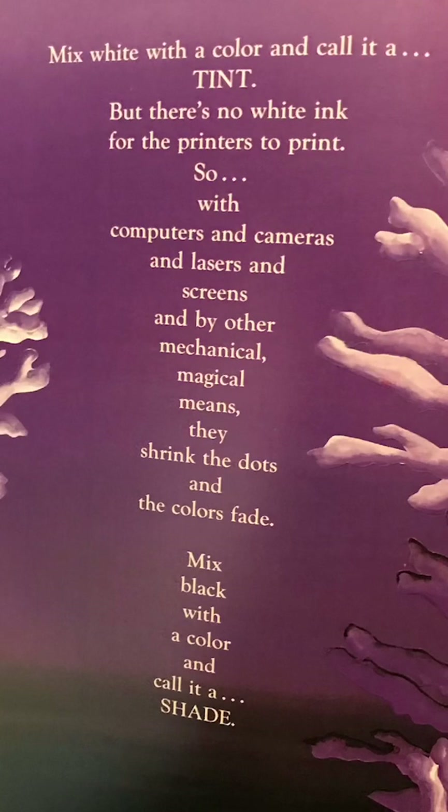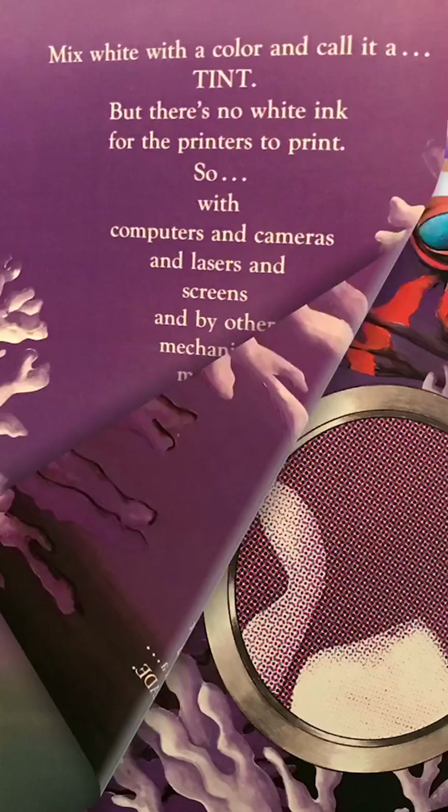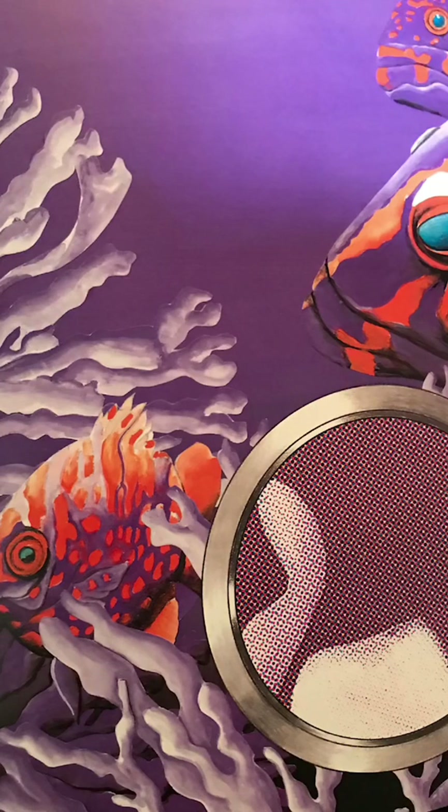Mix white with a color and call it a tint. But there's no white ink for the printers to print. So with the computers and cameras and lasers and screens, and by other mechanical magical means, they shrink the dots and the colors fade. Mix black with a color and you call it a shade.